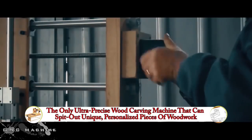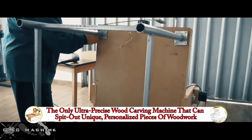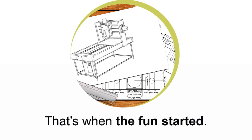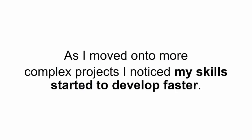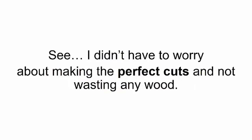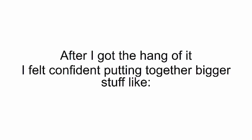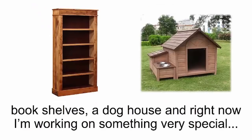I filmed the entire thing — I have every step of the way on camera — so I could go back and look at it if I didn't get it right the first try. After I put together my smart saw, I couldn't get enough of it. I started small, making a new knife block for the kitchen. My wife and I loved it so much that I kept going. Soon enough I was making personalized picture frames, cutting boards, decorative bowls, coat racks, wooden toys for my girls, a jewelry box for my wife, and a lot of other things. As I moved onto more complex projects, my skills started to develop faster — I could really sink my teeth into the actual construction, the real part of DIYing.